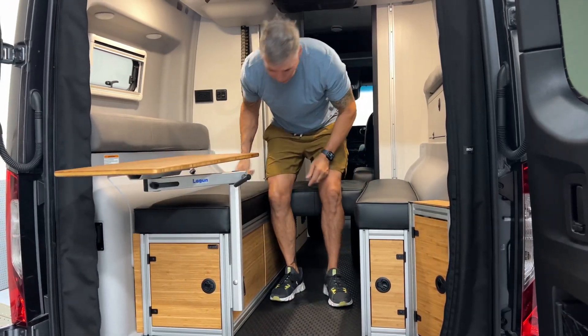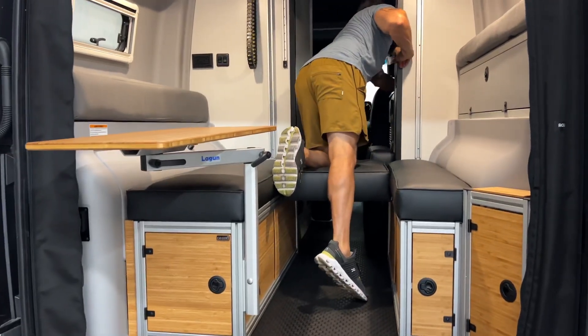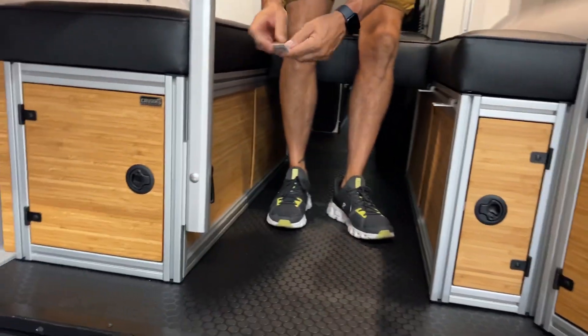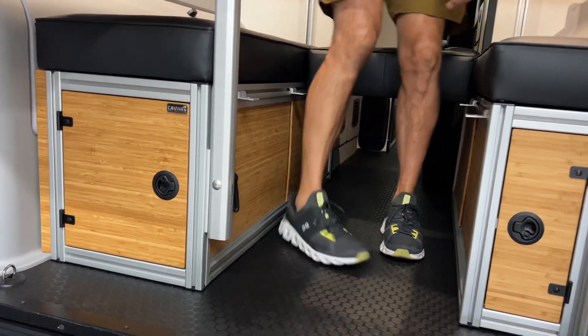And then when I want to lounge, all of our day bed cushions come with the clips, so it's super easy setup. You just take these little clips — you can see them in the rest of our videos — and you drop them into place. Take them out when you're driving so they don't rattle.